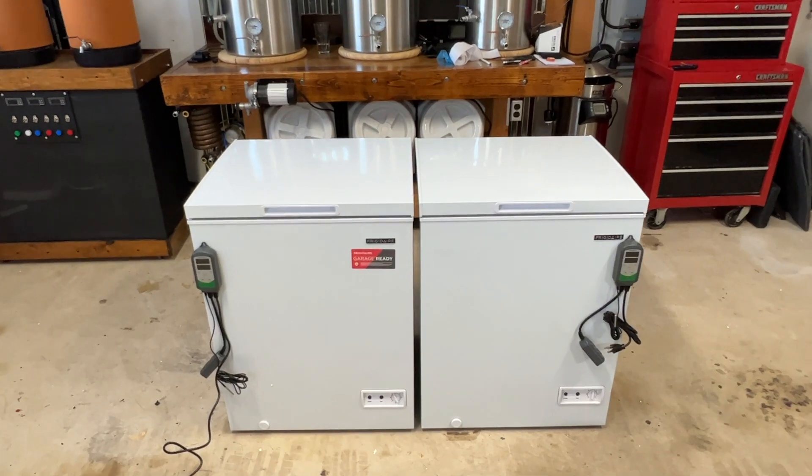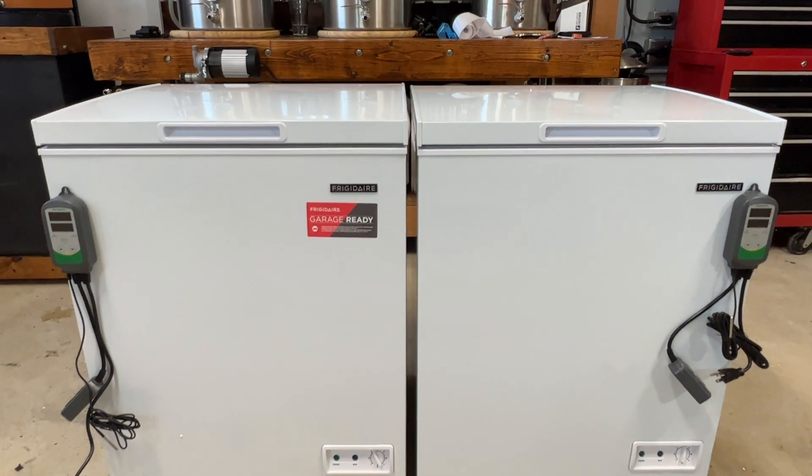Are you thinking about adding temperature controls to your fermenters? Well, stick around and see how I convert two chest freezers into fermentation chambers using Inkbird controllers.